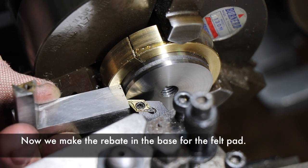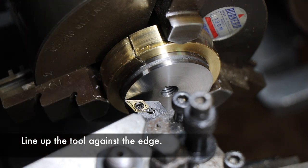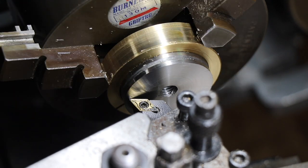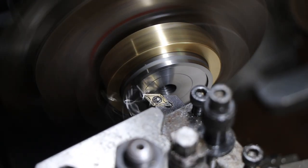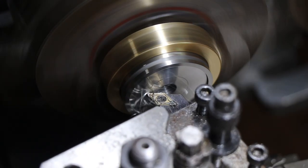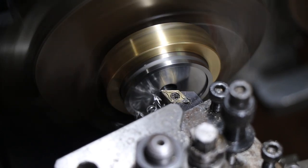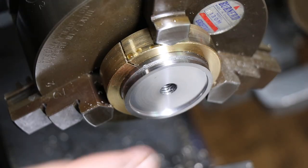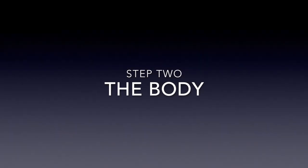Once that's done, we change the tool out and we're going to cut a recess in the bottom, which is where the felt pad will go in the finished piece. The black pieces will be treated with a carburizing treatment to differentiate them from the white pieces, which will remain silver, and I'm going to get that done professionally. We've got a nice finish on there and it looks perfect.